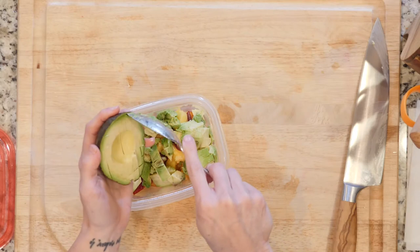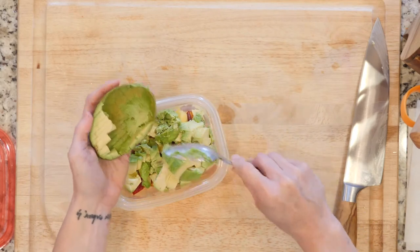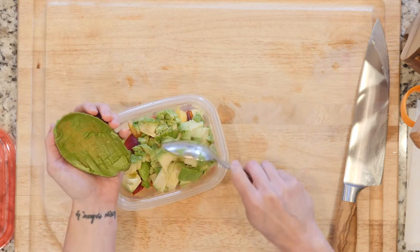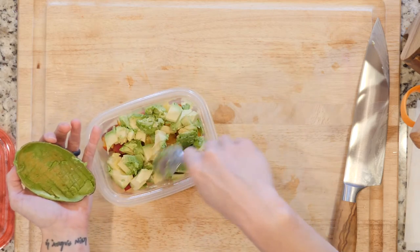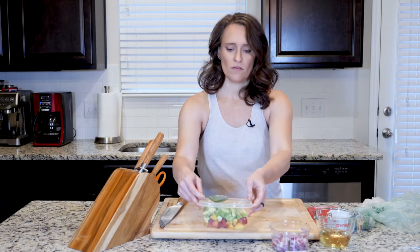Because I'm doing this more than likely the day before I'm actually going to use it or eat it, it might get a little bit brown. Okay, it's not the end of the world — it still tastes good. So that's that.